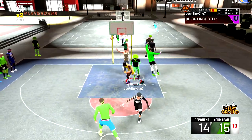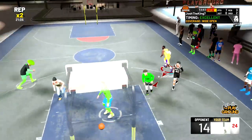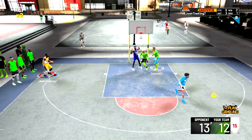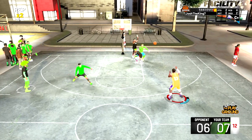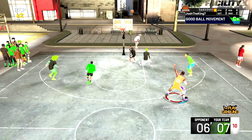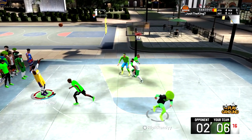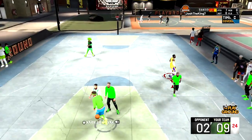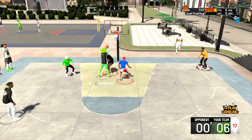I've been using this jump shot for the past few days. I haven't really mastered it yet, but from what I've done with it, it's really easy to green, considering my player's three-pointer is only a 70 at 99 overall. When I first started using it, it took a while to get the hang of because you have to release this jump shot later than a lot of others, but once you do get the hang of it, it's really easy to figure out the release point. In the background you can see some clips of me using the jump shot.